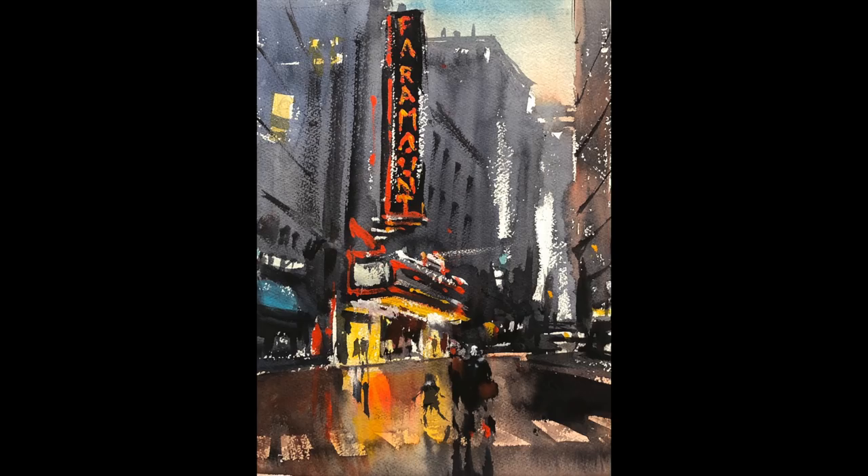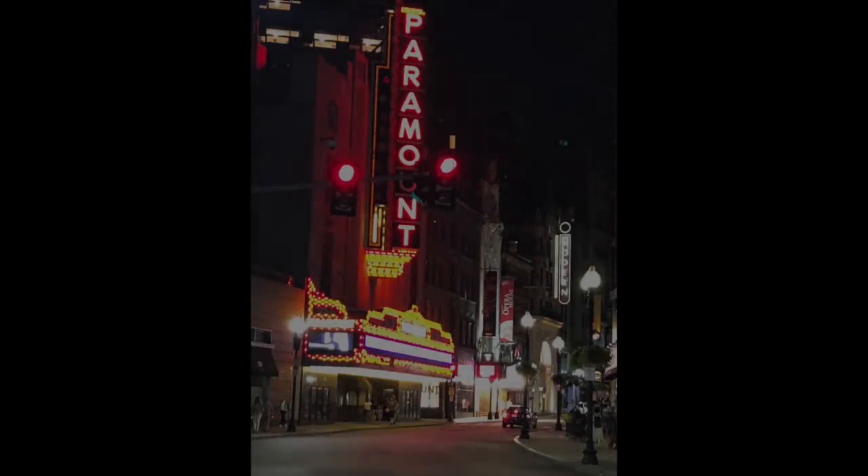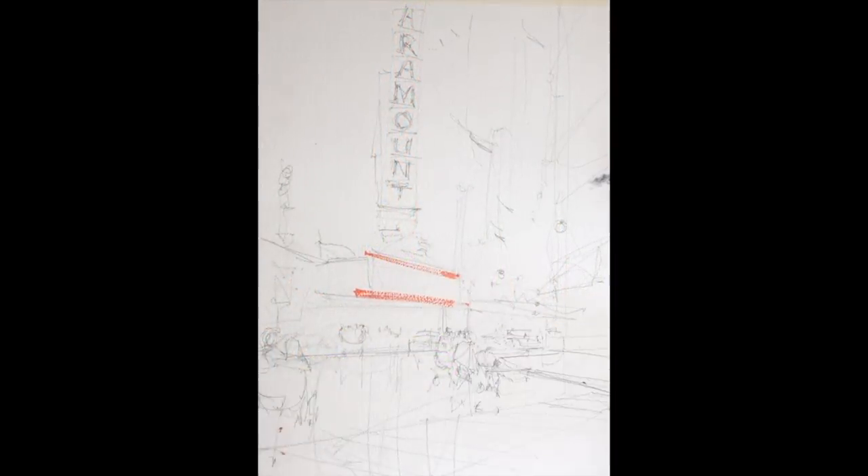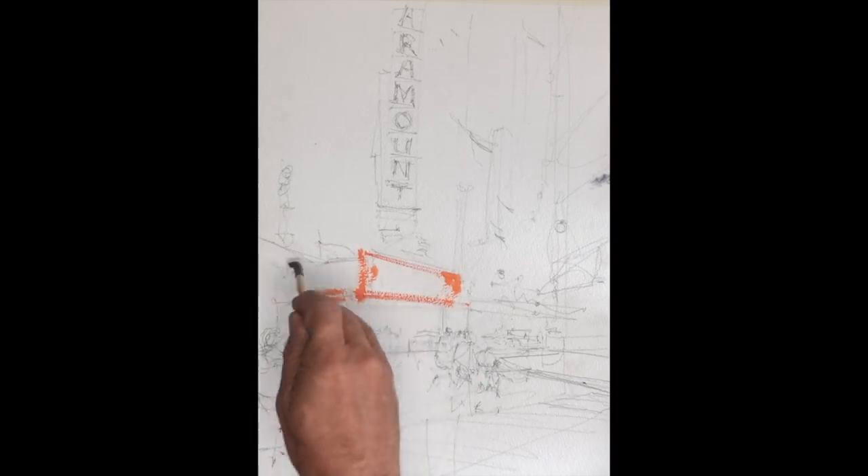We stood in front of the Paramount and this is the sketch that I did, which I came back to the studio unhappy with — I didn't like it, what went wrong I'm not sure. So I'm starting afresh in the studio. I had a couple ideas last night; I didn't go straight to bed. I did a study and a sketch to ready myself for the painting this morning, and I think it's a good idea to attack the subject while you're involved with it mentally.